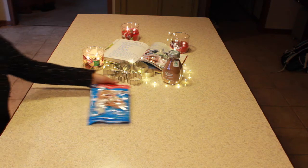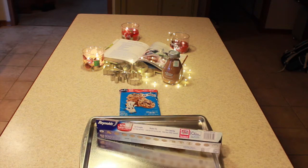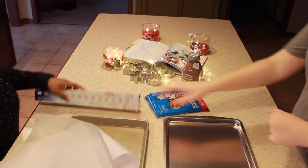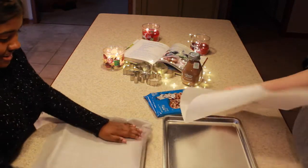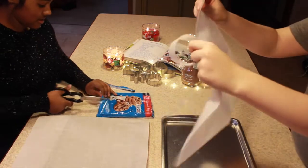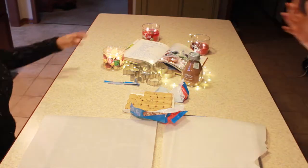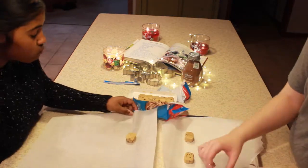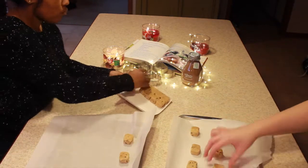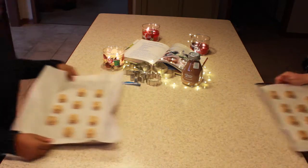Now we're gonna bake cookies. And these are going to be the hardest cookies you've ever made in your entire life because they are so complicated. Okay, JK. We just bought a pack of Pillsbury cookies. So you're just gonna take your pan with your parchment paper, put them on there, and put them in the oven. And they're amazing. That's all you need to do — quick, easy, fast. And they're also really, really good.